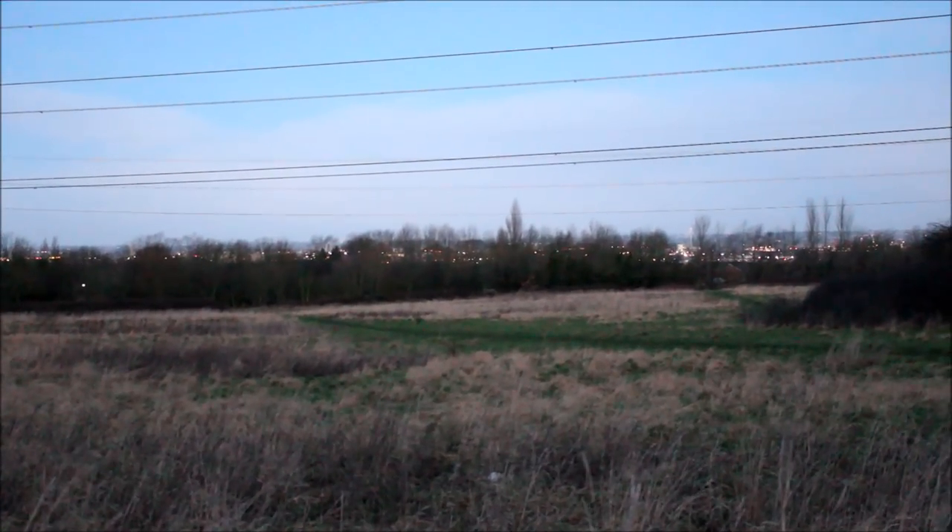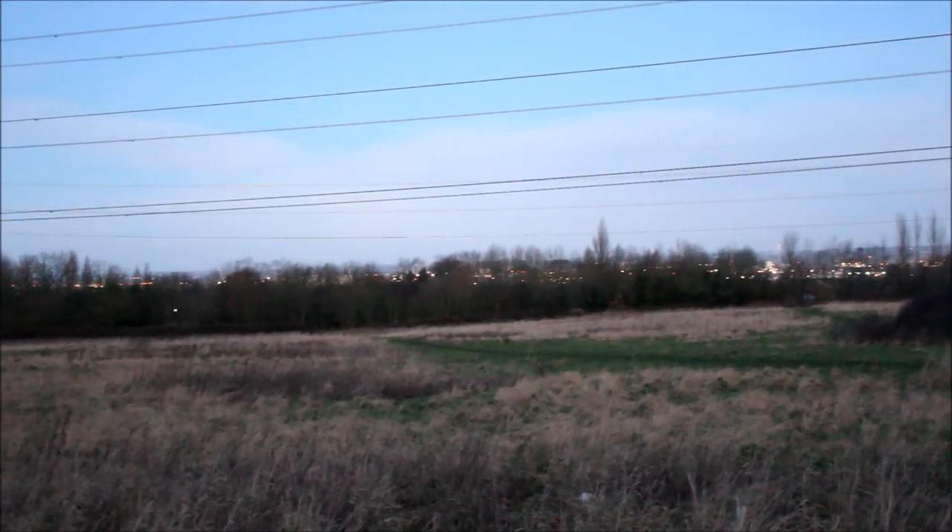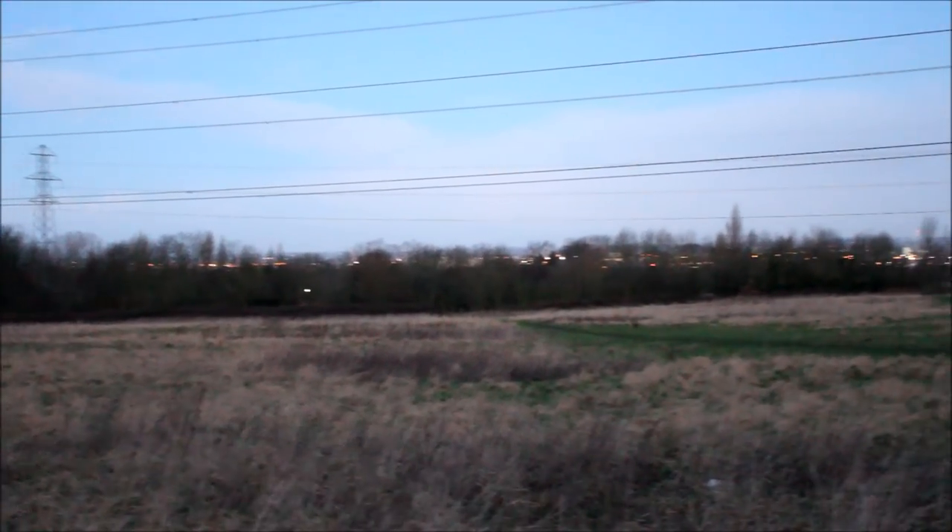I set off at half past six and I've been going for over an hour now — I've come up from down there. You'll hear the traffic noise and the wind noise. I don't know whether you can make it out, but you can see the ground's frozen. I'll be making my way up there and over the top — there's about another hour to go.